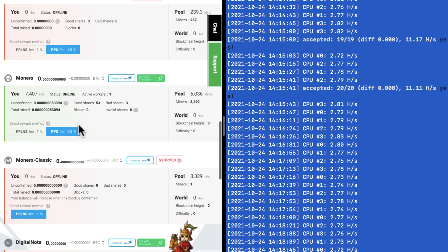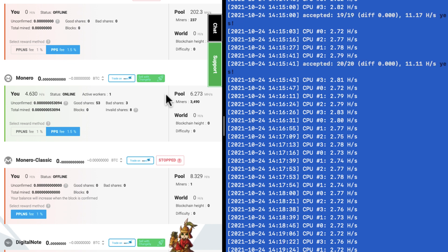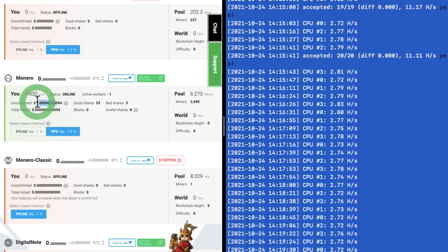Scrolling down to Monero, you can see it's green and our status is online. It shows different statistics such as your hash rate, the number of shares you've provided, and the number of Monero tokens you've actually mined. Our hash rate is low and we have a long way to go before we mine our first Monero coin, but because of pooling we can take the small fraction we've mined and cash out at any time.